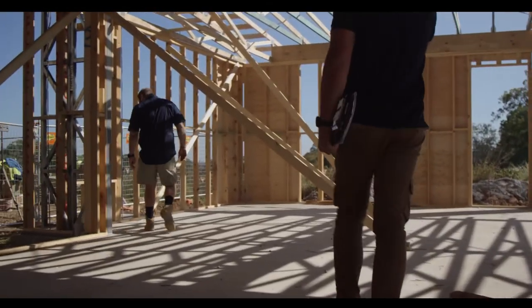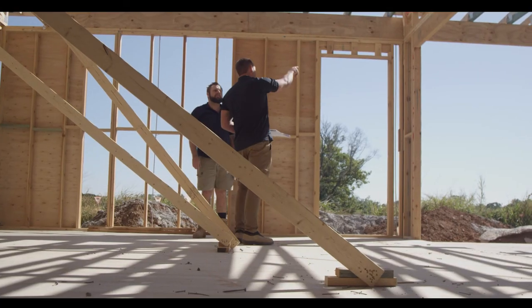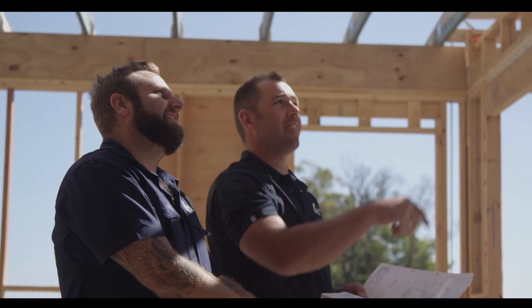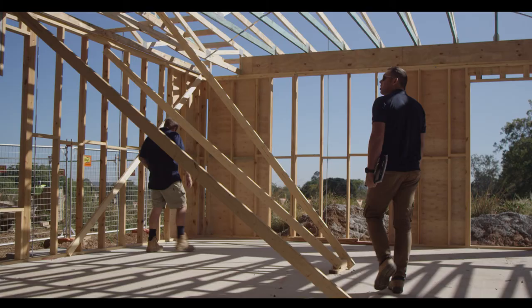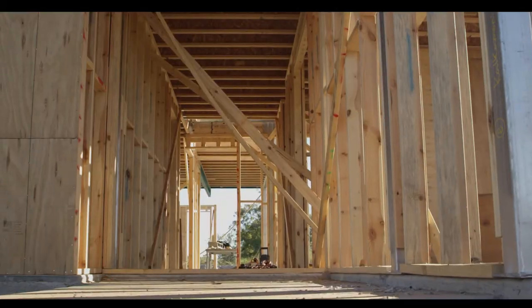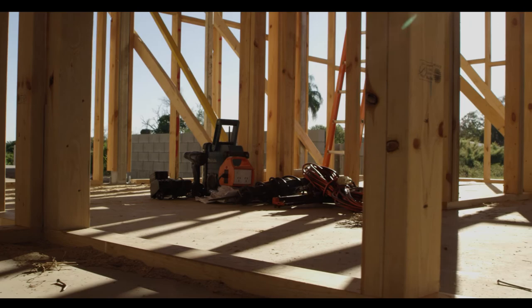At this point, before our frame carpenters are finished, we will walk through a series of final checks before the building certifier inspects the frame. Once he is happy that the frame is installed to the relevant details and construction codes, they will issue a certificate that the frame is complete and we are clear to proceed. The timber framing is the most important part of the build process as it is the major supporting backbone of the home, so it is very important to get it right.